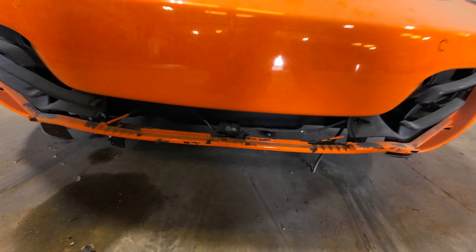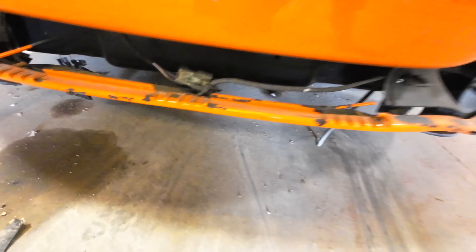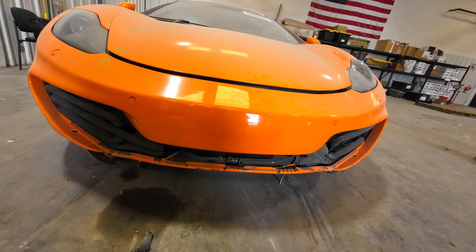This is a 2013 McLaren MP4 12C Spider, so the roof does retract or come off. This car has a 3.8 liter V8 that produces 616 horsepower and is capable of 0 to 60 in 3.1 seconds. It is 10 years old and those are some phenomenal specs even for today — for 2013, absolutely crazy. I love the color, it is a really vibrant orange.